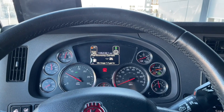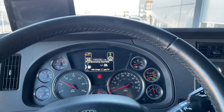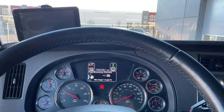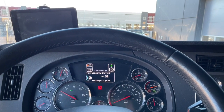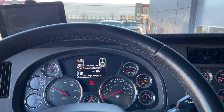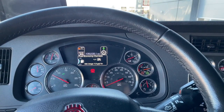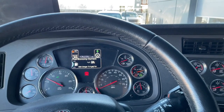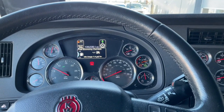I'm sitting in one of our Kenworth T680s and I wanted to give a brief demonstration on how the Kenworth Auto Start-Stop system works, so that you can idle your truck for heat or AC while you're parked. Kenworth actually has a good video on this and I'll link it in the comments, but it doesn't go through the whole process of showing you how it works. That's what I wanted to do here.